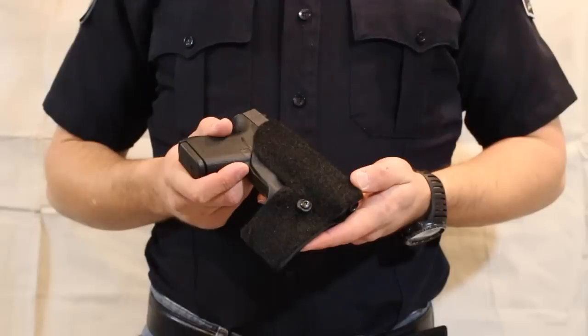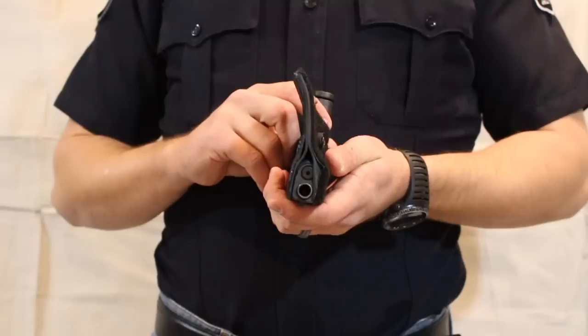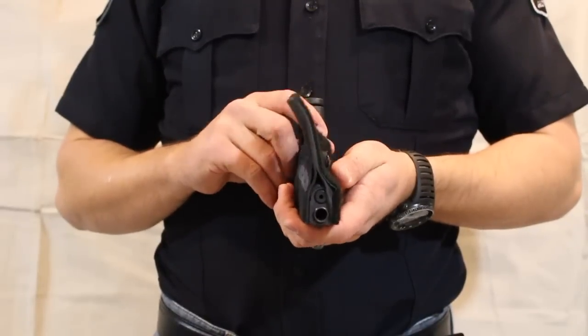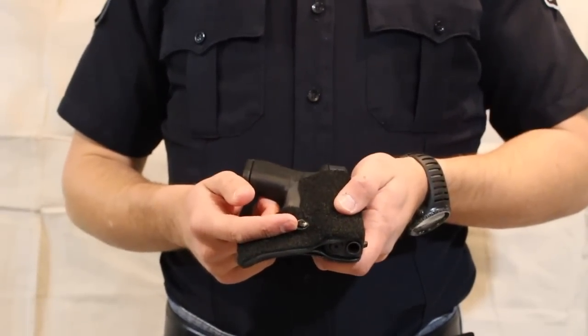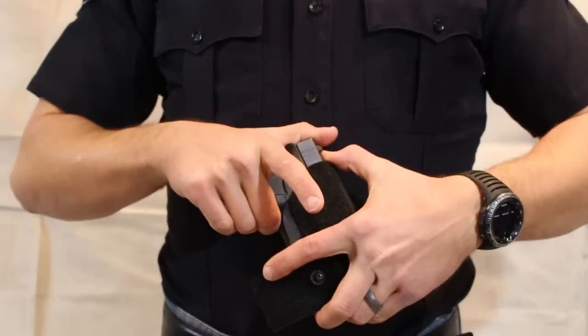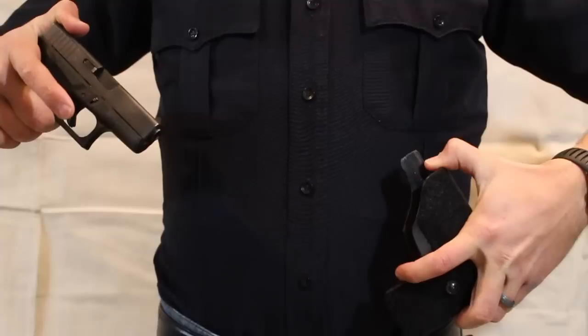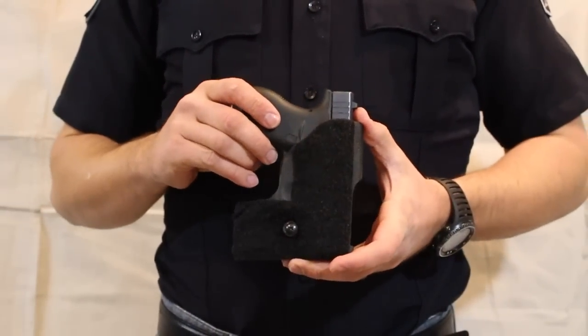This is our patent-pending vest holster. Some of the key features are that it is curved so it fits your vest better. We have added a retention screw so you can adjust the retention to fit your preferences, and it has an open slot on the bottom which allows you to rotate the weapon out and pull it, so you're not stuck in a position where the holster can only be used up and down.